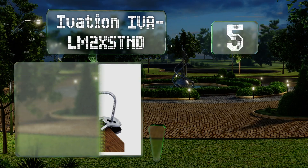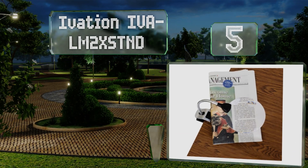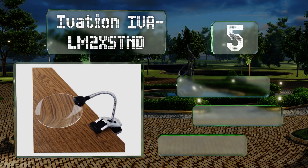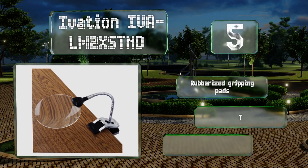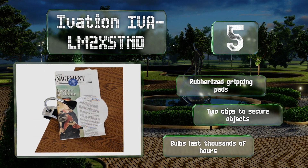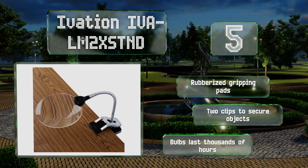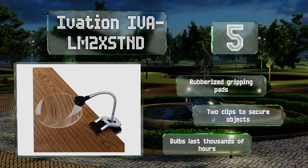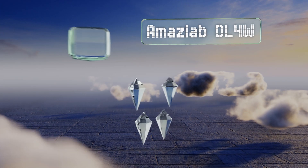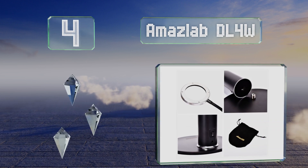Halfway up our list at number 5, the Ivation IVALM 2X STND is the perfect tool for those who need precision in their crafts or work. It can clamp onto or stand on a surface and has a flexible gooseneck that allows you to place the magnifier at precisely the desired height and angle. It features rubberized gripping pads, two clips to secure objects, and bulbs that last thousands of hours.